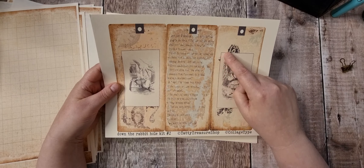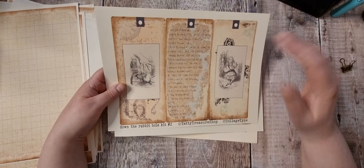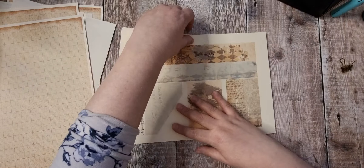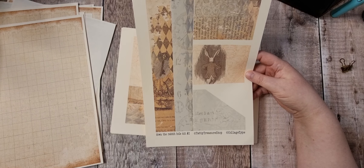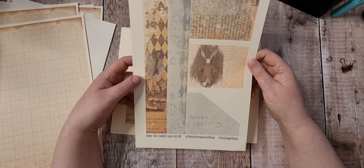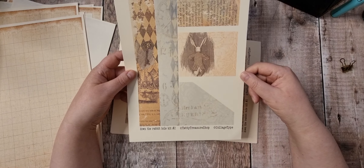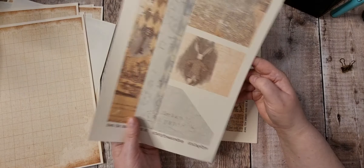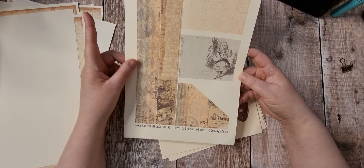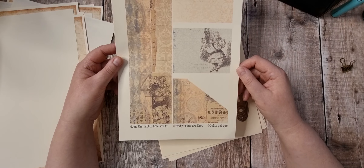You could put these out and they'd make more journal cards, or printed two to a page they'd make nice smaller embellishments. We've got two bands which can be used as belly bands, as page decoration, or ripped up like washi tape. Then we've got two little pockets and a little corner pocket — these are on 160 GSM. Again, another two bands, two pockets, and a corner pocket that can also be used as journal cards.